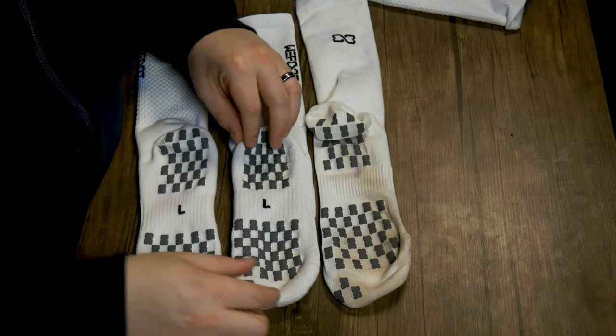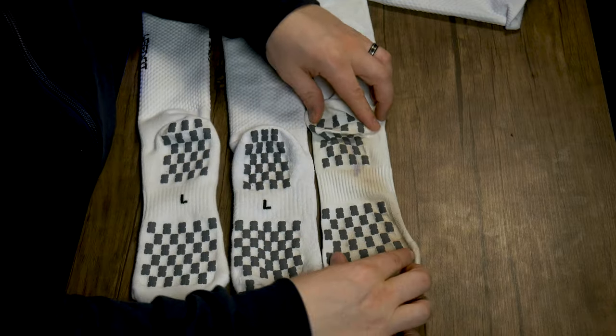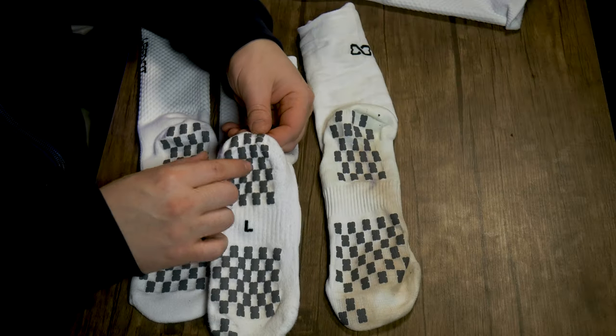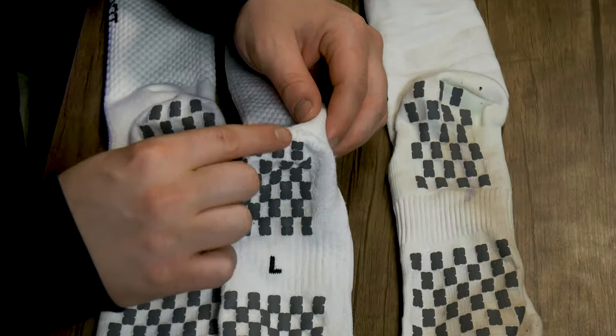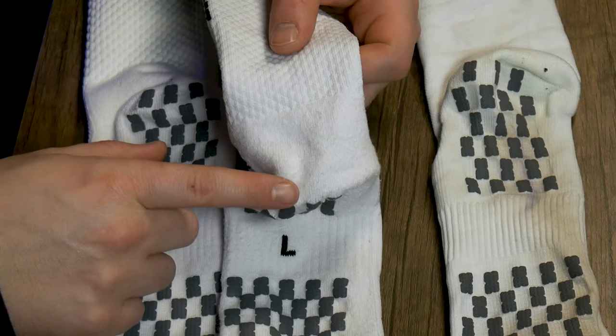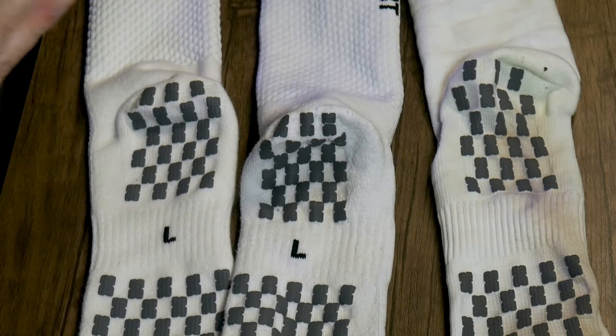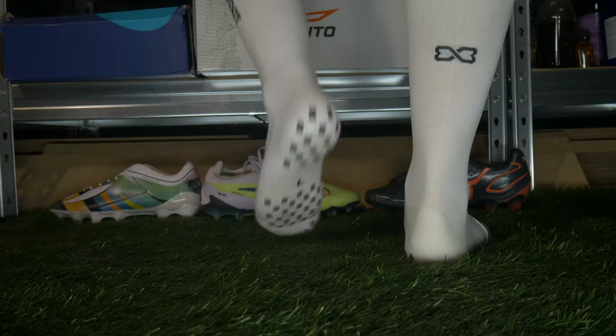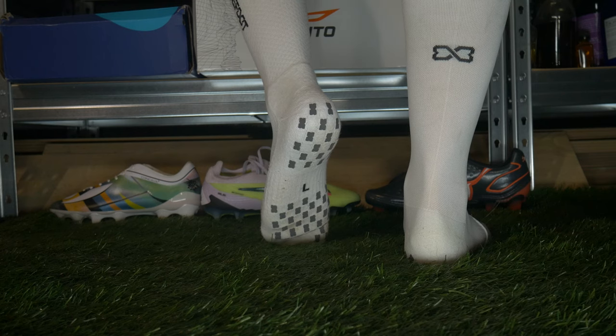They haven't done anything crazy with the layout or patterning of the grips — it's just a standard checkerboard pattern, but it absolutely does the job. If I did have one criticism, it would be that the grips on the heel don't come up any further — they only reach just the bottom of your heel. I would like to see them come up a little bit further and give you some grip into the back of the boot, into the heel, because that's where a lot of boots fall down and grip socks can make a big difference there.